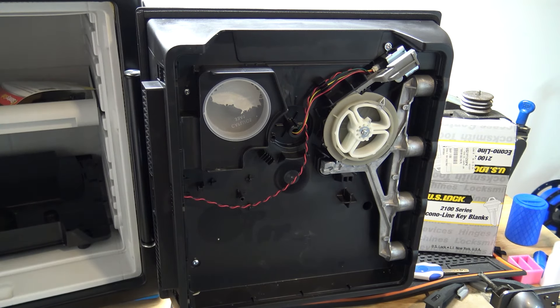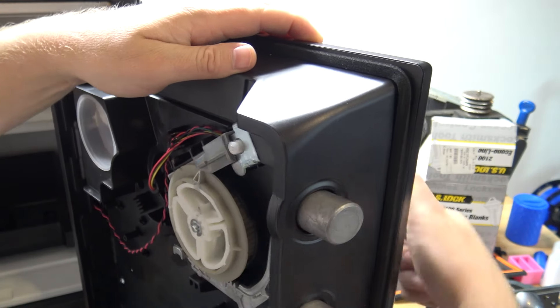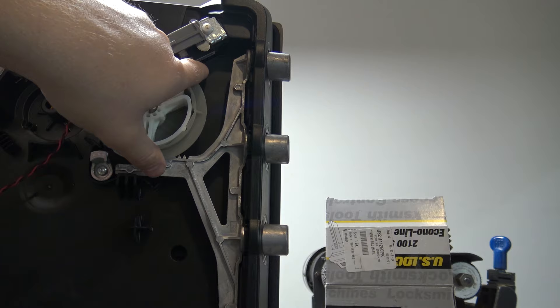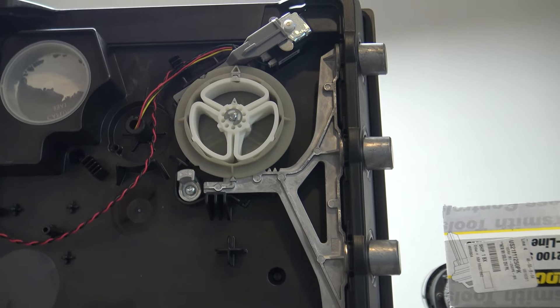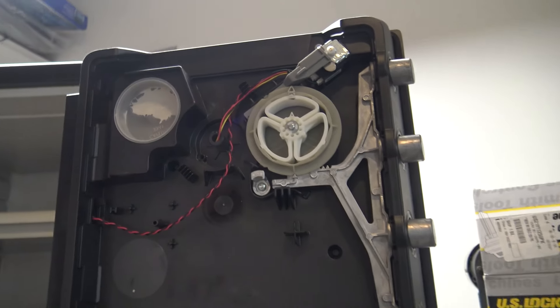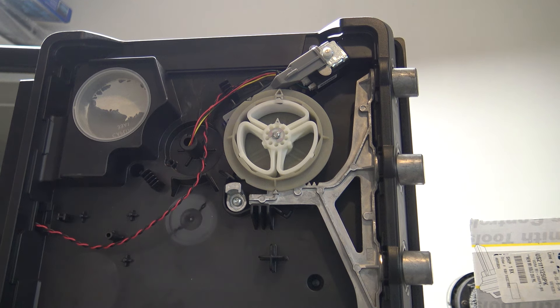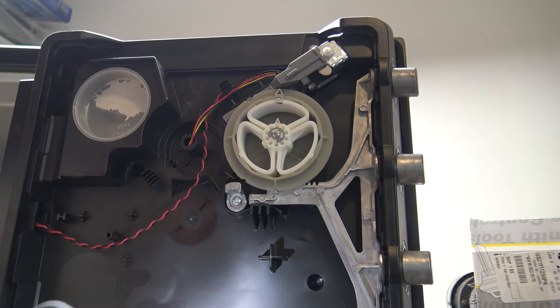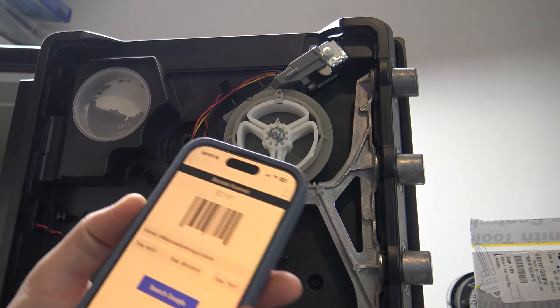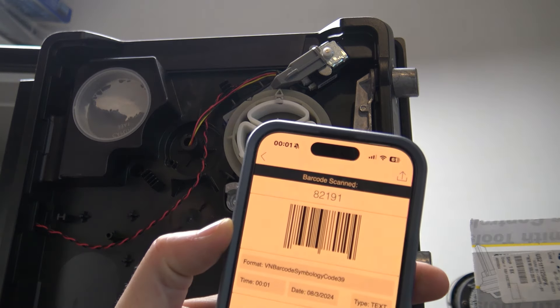Now that that's off, our actuator is right here. I'll lock it back and zoom in — right here is the actuator, and there's a little sticker that you can see. I'm going to go ahead and scan that with the phone. Using a barcode scanner app, I scan the barcode and it's telling me that my factory code to my safe is 8-2-1-9-1.